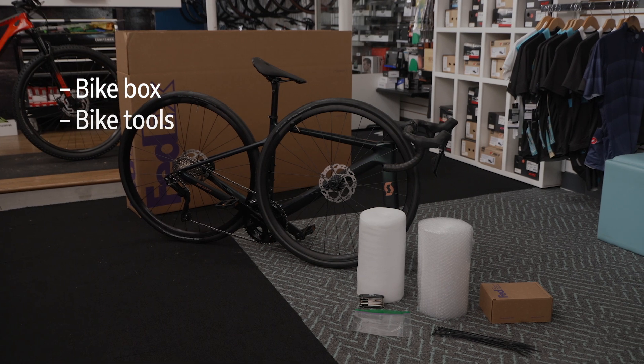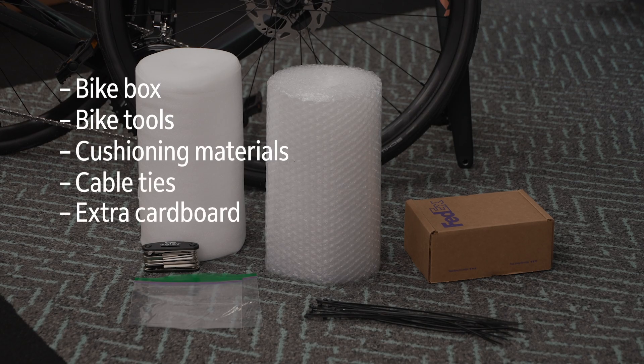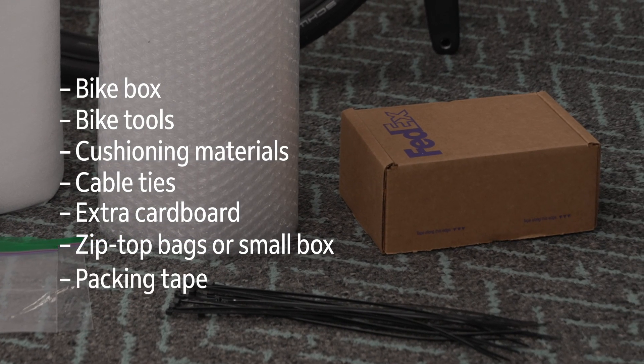First, you'll need to gather your supplies. You'll need a bike box, bike tools, cushioning materials, cable ties, extra cardboard, zip-top bags or a small box for parts and hardware, and packing tape.